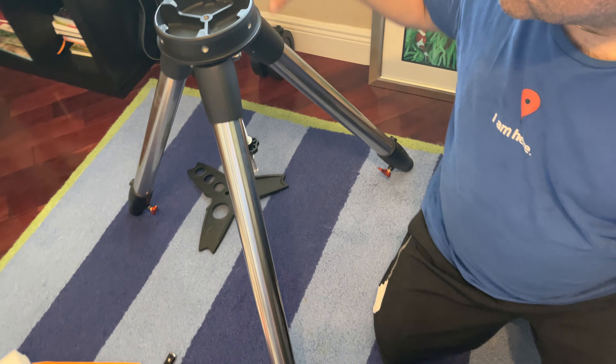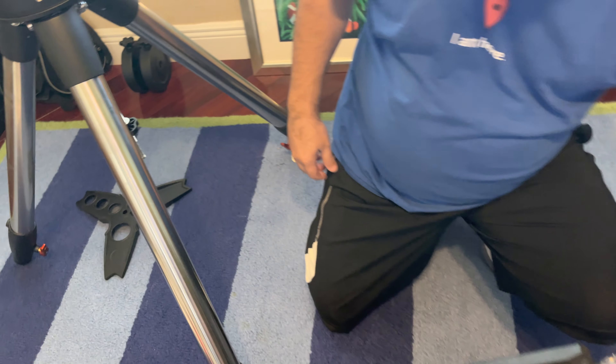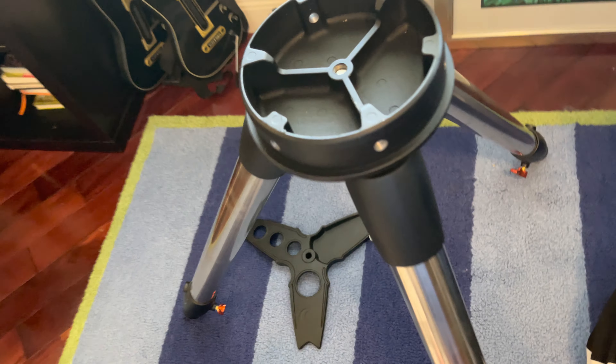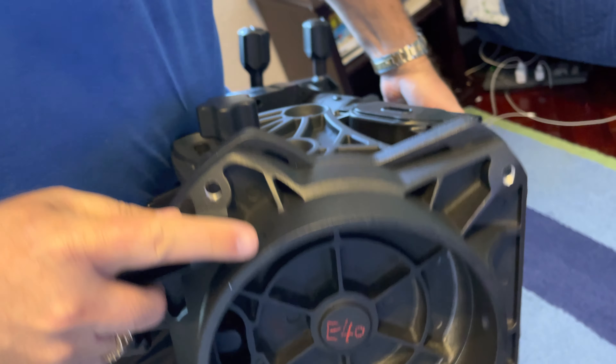If you notice, there are a bunch of screw holes here — there are six of them going all the way around. But we're only going to use the three main ones on this side, this side, and this side. And as you can see on the bottom of the mount, there are three big holes here, right there.